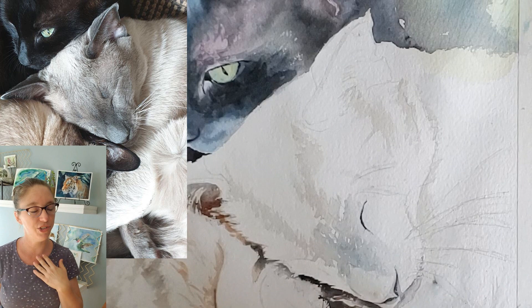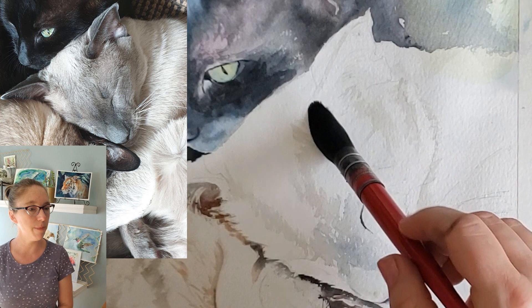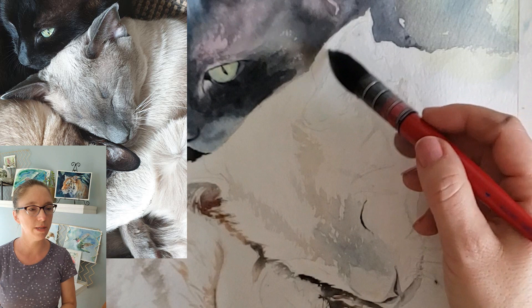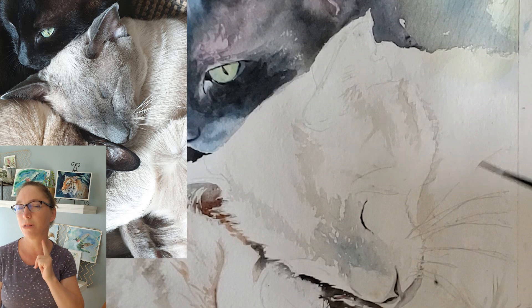I'm going to work kind of under the cat's chin and underneath his cheek area and get all this area wet. I'm using my Alvaro custom brush — you can use any mop brush that holds a lot of water to get large areas wet. I'm painting carefully along the top of his ear because there's a white area in his ear that I don't want to get wet. I always paint my clear water on the boundaries of where I think I'm going to work.